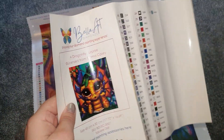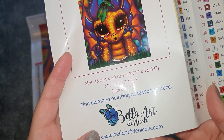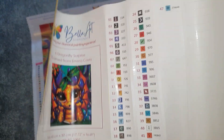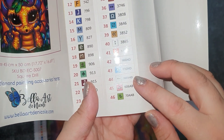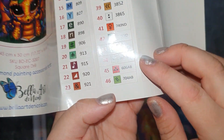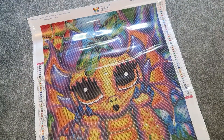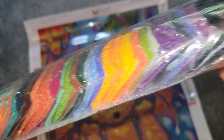So here is the sticker sheet — it's pre-cut stickers. You can see the size: 45 by 50 centimeters, Bellart de Nicole and Bellart Diamonds. We have one, two, three, four — so four Bella sparkle dust drills, and then one, two, three ABs. I'm not going to get all the colors out but I'm going to show you the color palette since I'm not working on this yet and don't want them loose.